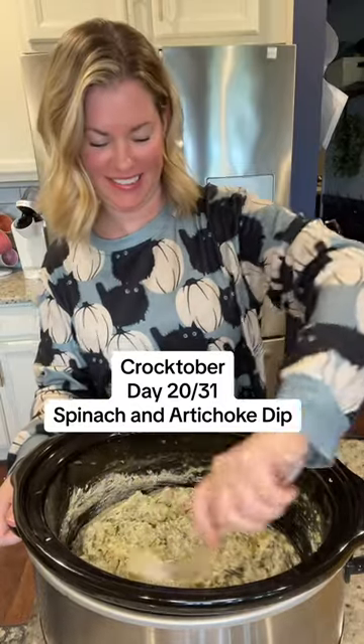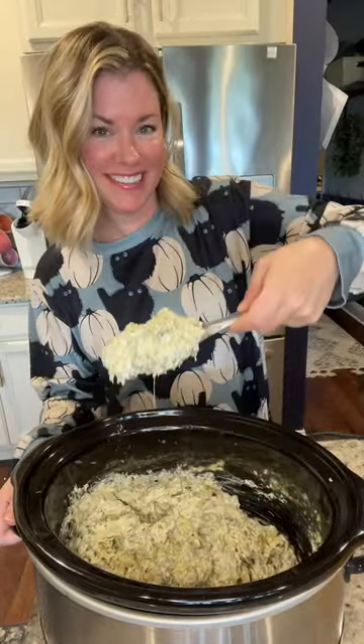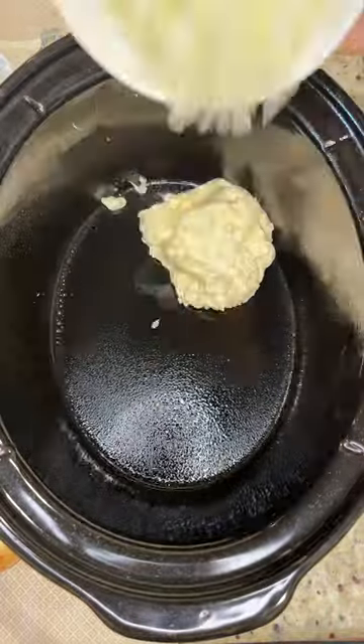Today we're making spinach artichoke dip in the crock pot. This is so perfect for parties. You can serve it right in the crock pot and it'll stay warm.